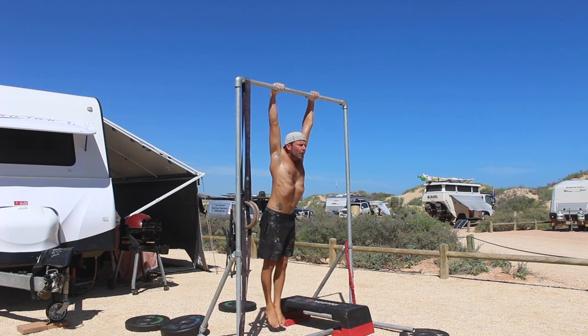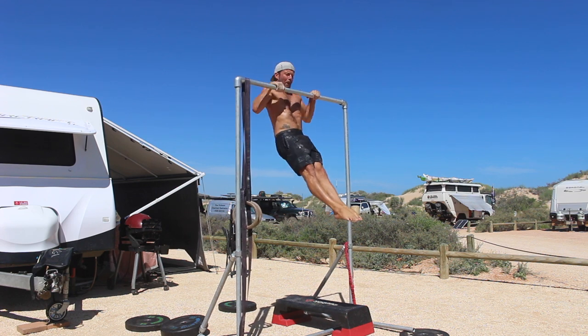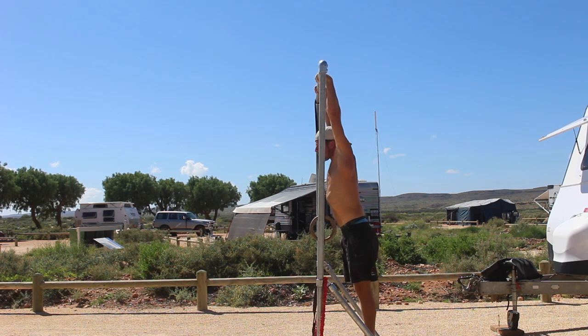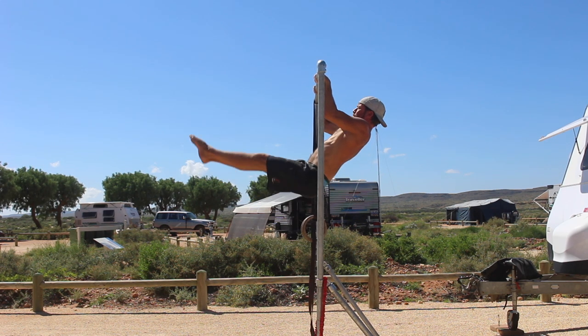From the dead hang, you will start to perform a pull up. At the same time, you will flex at the hips and lift the legs into an L shape. When the elbows are bent at 90 degrees, you will lean the shoulders away from the pull up bar, while continuing to lift the hips up and over the pull up bar.